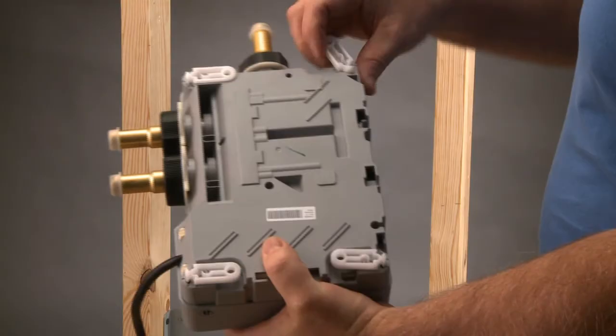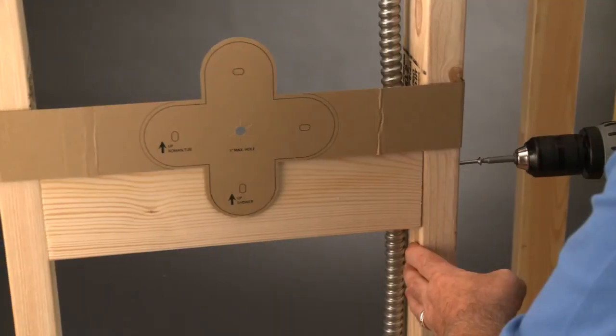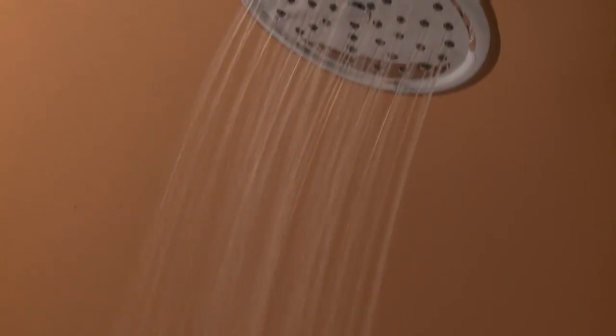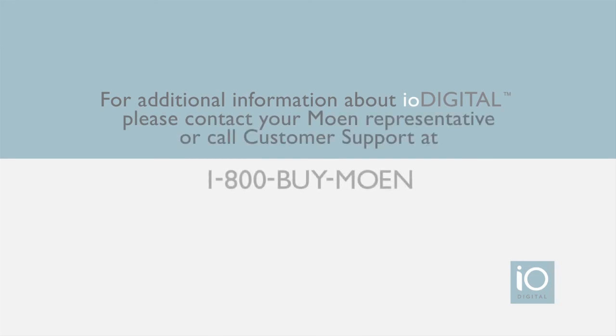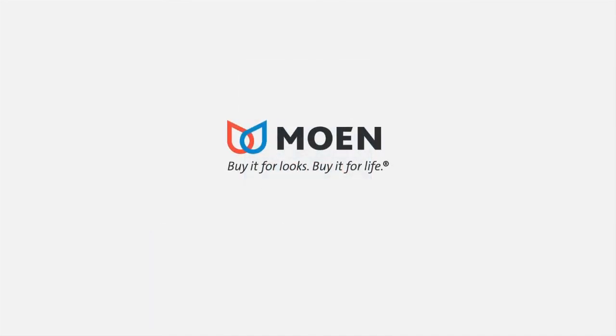Our goal at Moen is to create easy-to-install systems that perform at the highest level. IO Digital is proof that advancements in technology don't have to be intimidating or overly complicated. For additional information about IO Digital, contact your Moen representative or call customer support at 1-800-BUY-MOEN. IO Digital — technology made simple. Moen: buy it for looks, buy it for life.